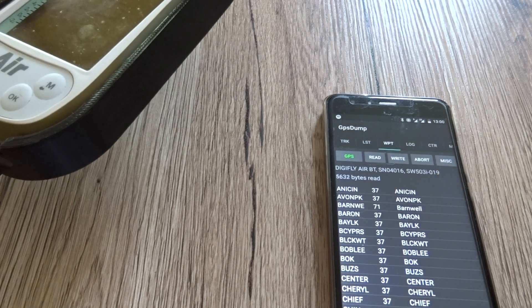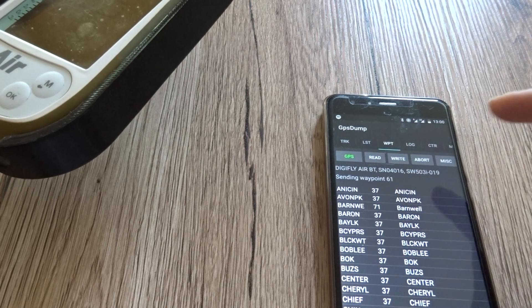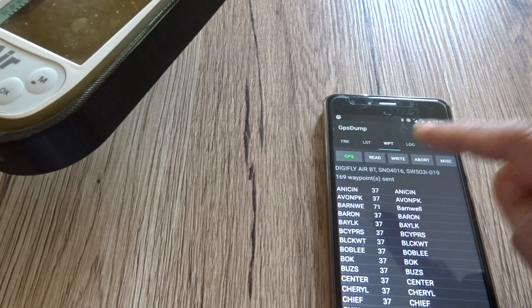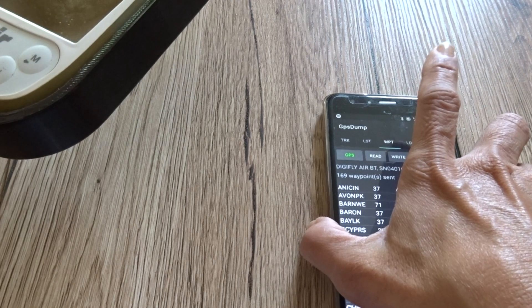You can see it says it's writing — showing the amount of waypoints being written — and it says it sent a total of 169 waypoints.